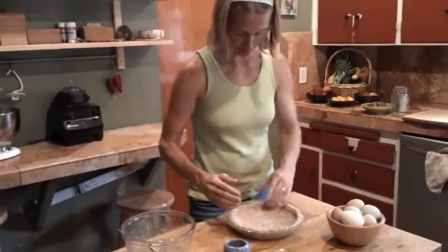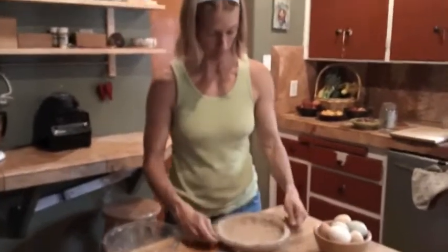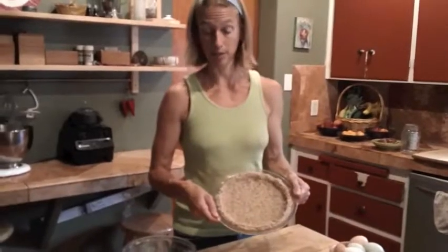So there's our pie crust. If you're not going to use it right away, stick it in the refrigerator — no problem. It will keep for a long time because it has the coconut oil in it.